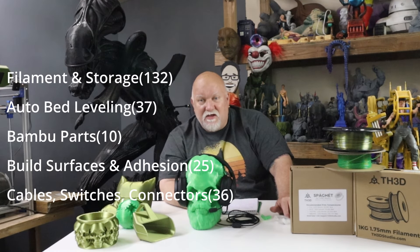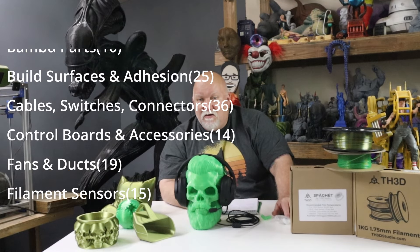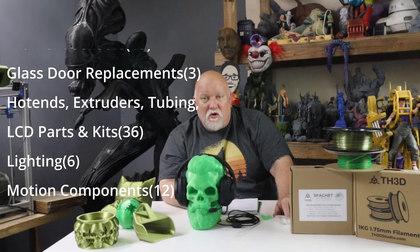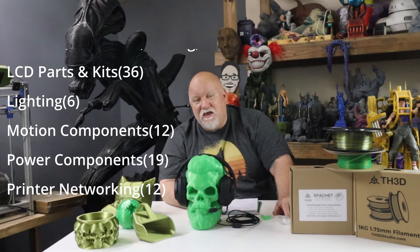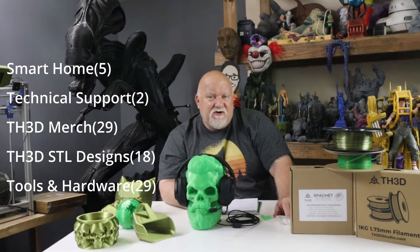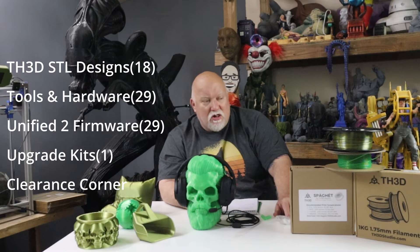Check out TH3D.com or TH3Dstudio.com. They're based here in the U.S. and they've got tons of filament, supplies, easy ABLs, filament run-out sensors, all kinds of parts for different types of printers — just a little bit of anything and everything. Please go check them out. If you use my code, you get 5% off your total order each and every time you order from them. It'll save you a little bit of money and it helps out my channel also.